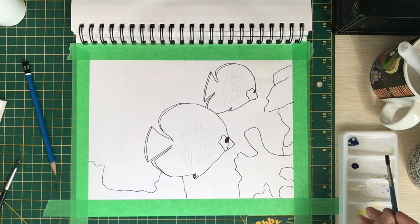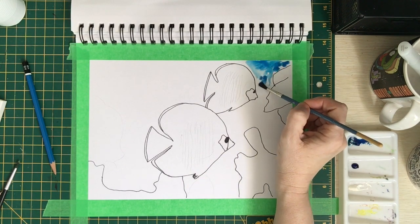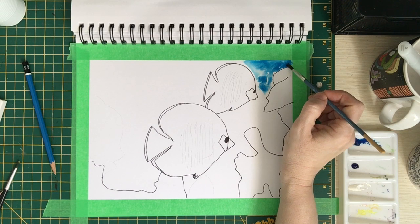So I decided to do the wet-on-wet technique with a variety of different blue watercolors, and put the salt on it to kind of create the bubbly underwater effect.